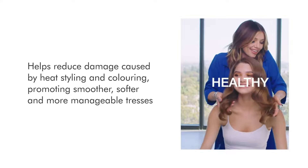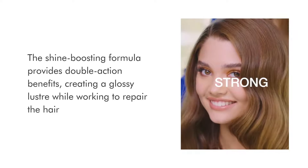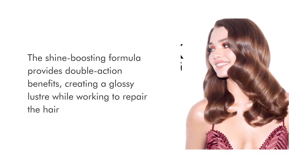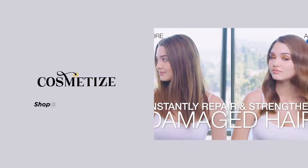The shine-boosting formula provides double action benefits, creating a glossy luster while working to repair the hair. Keep your hair healthy and beautiful by selecting your favorite Joico hair care product at Cosmetize UK.